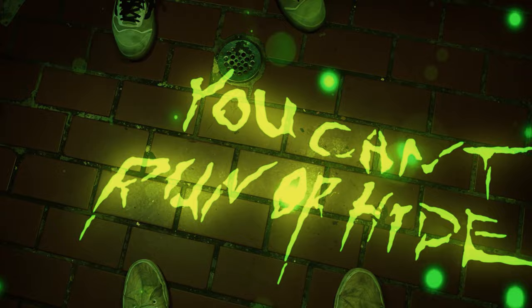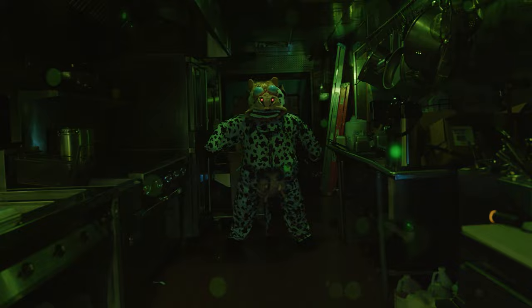Congrats. You made it to the end of your first shift. Have a happy day. What's happening? Oh no, it's happy. Oh no, it's happy. Yes!